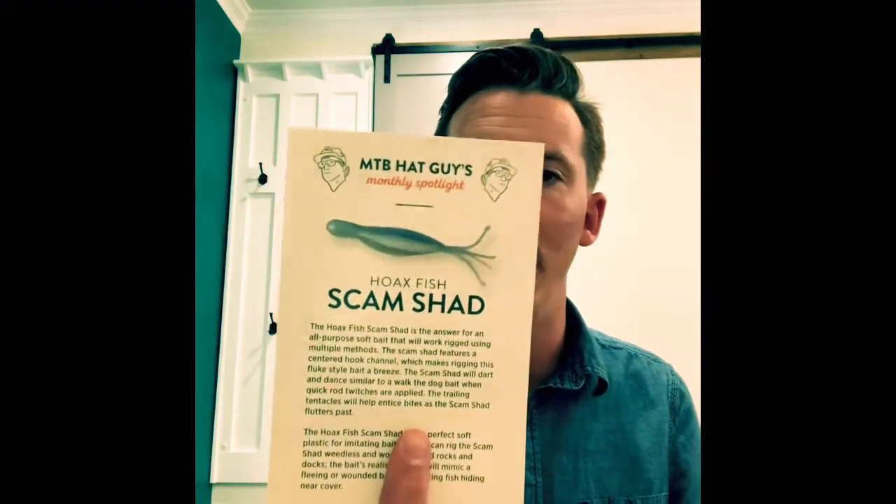The tip guide covers things like picking the right jerkbait color and jig heads — not always about what's in the box, but sometimes it is. This one covers the Scam Shad: you can rig it weightless — which makes sense given that rudder on the bottom — and it'll stay on top of the water or cut water. It's also good for flipping, Texas rig, dragging, and it even gives you a little map of where to fish the lure. They also always send stickers, and this time they sent a bunch.